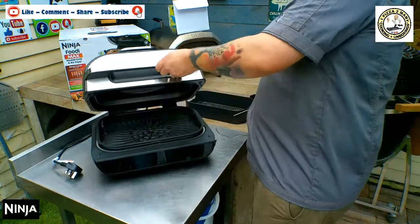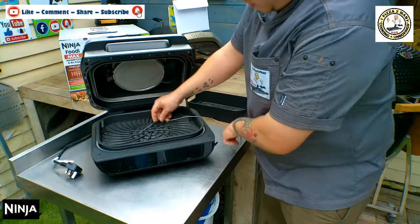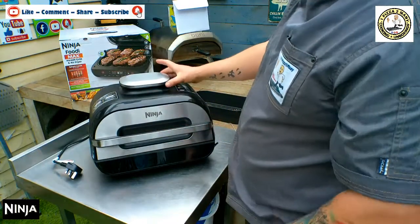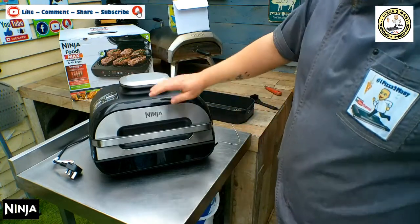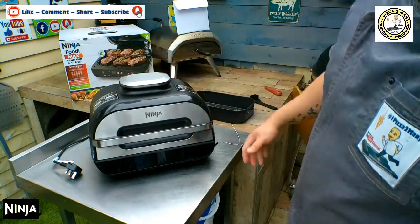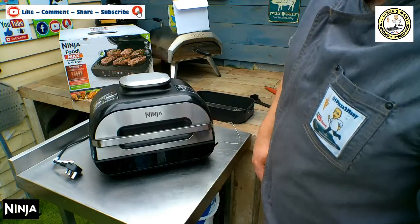When you lift this up, if you've got your meat in here, the probe would be in the meat and then you just close it too. The beauty of this is it shouldn't fill your kitchen full of smoke, because it filters it all out through the vent — and there's a vent at the back as well — which I think is a really good design. Whether it works, we shall soon see.